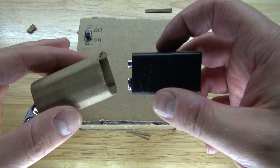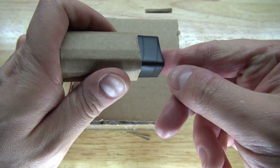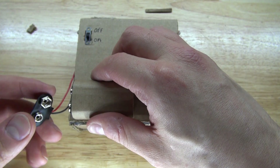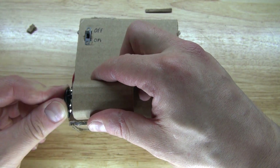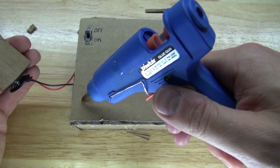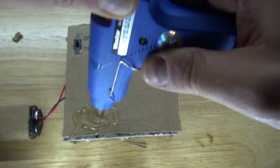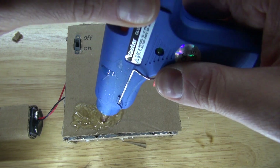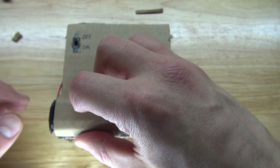Next, I'm going to take a piece of cardboard and wrap it around the 9-volt battery, which will be the housing for the 9-volt battery. Put some hot glue and close the housing together. Then slide the 9-volt battery through, connect the 9-volt battery connector, and glue the housing into place. And there you have it — the project is now complete.